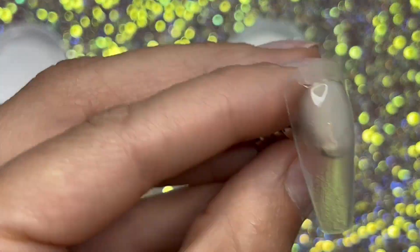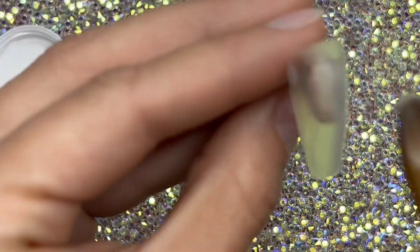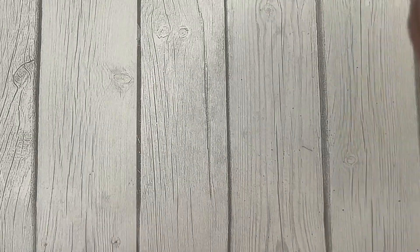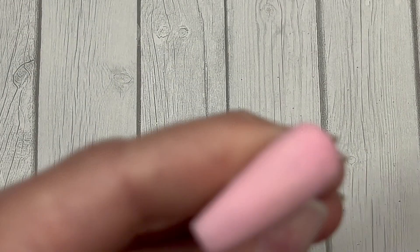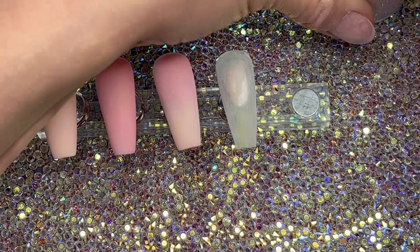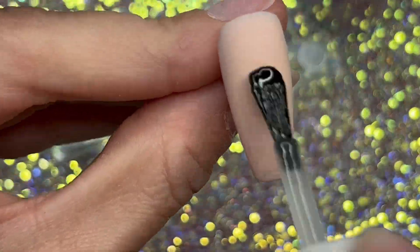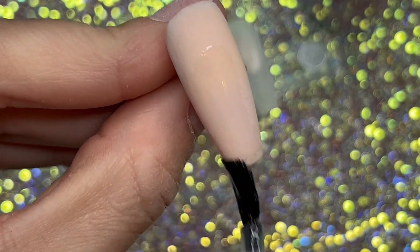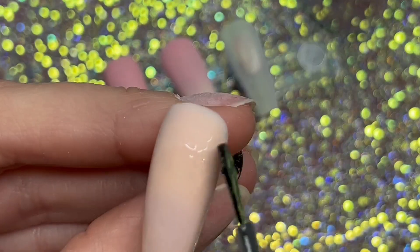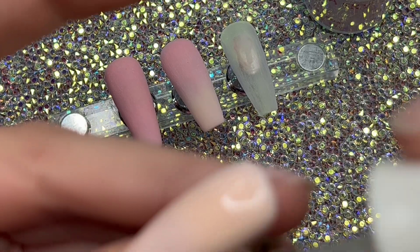I'm going to take the clear and put it on a nail so you can see how clear it is — it's actually pretty clear. These starter kits come with a little tiny file so I use that to smooth out each of the nails before I put a top coat on. This kit doesn't come with a top coat or a primer, so you'll have to purchase your own. I'm going to use the top coat that I have so you can see what it looks like with a nice shiny top coat. These colors are nice — they're pretty.